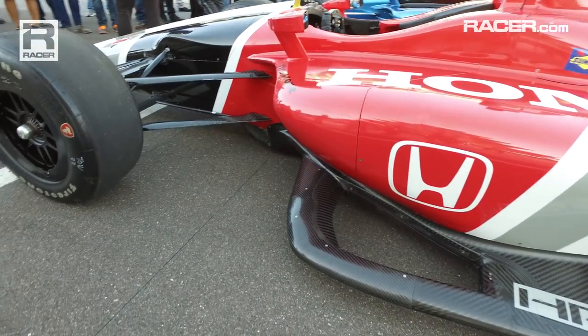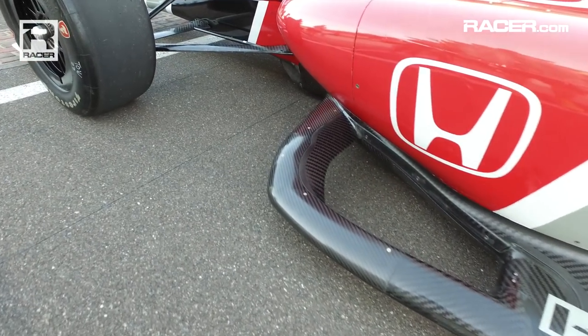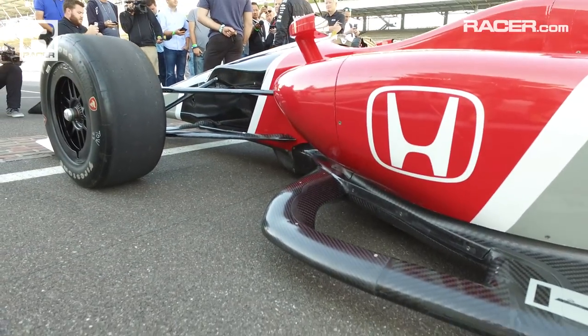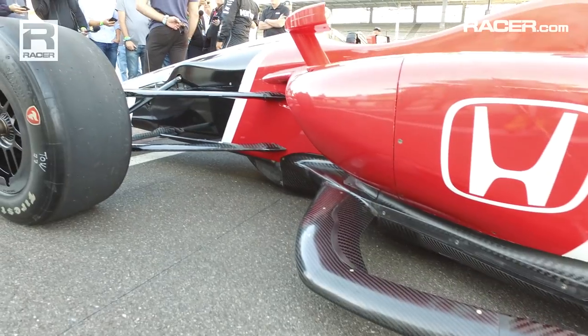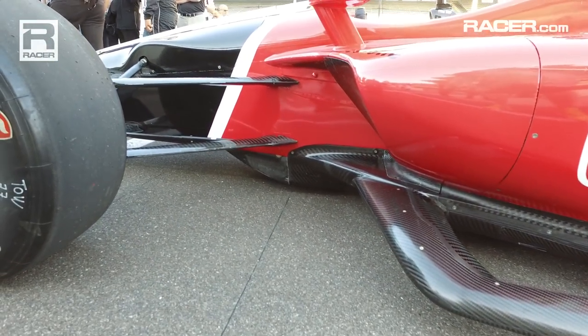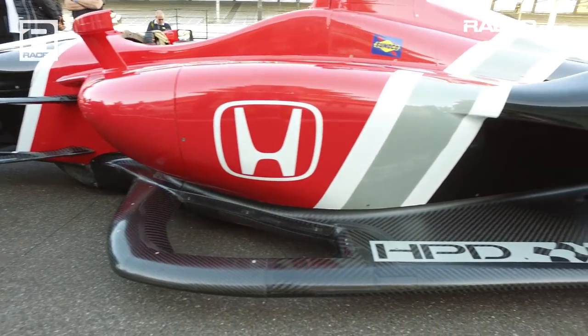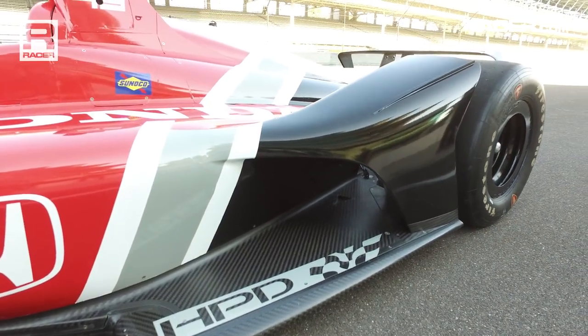On road and street courses, that hole will be closed to make more downforce. The sponsor blocker is gone — very happy that that is no longer there, and I know teams are certainly happy that device is not in place. Overall, just look at this profile. The mirror is in a new position, and we have the radiator inlet blocking that the teams have added. Those will be modified to suit based on temperatures, but just something brand new that I really enjoy.